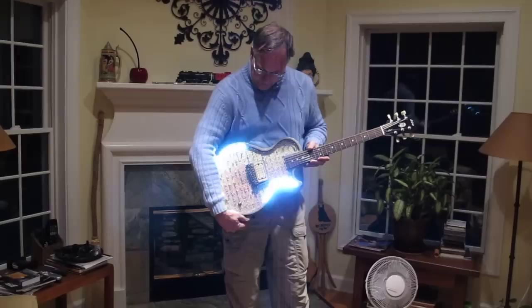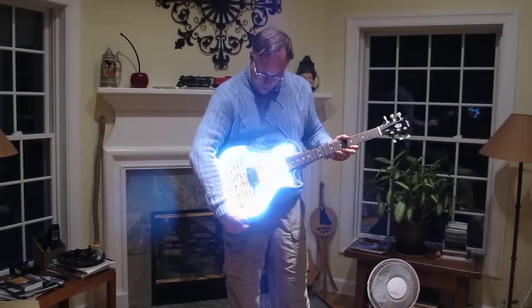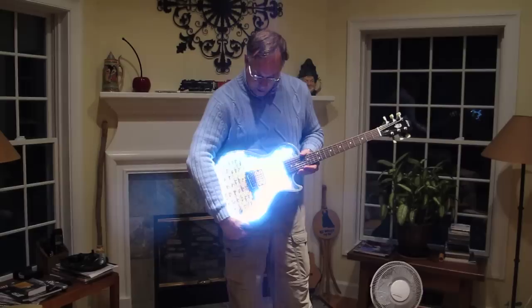This is quite a bit brighter than the original was because it uses LED technology, and it's also a lot more energy efficient. The original light guitar would only run for about five minutes on a quite large battery pack, but these new units with LEDs will run probably half an hour.